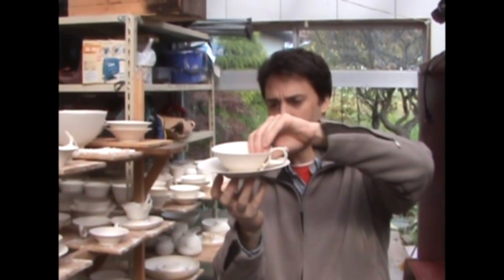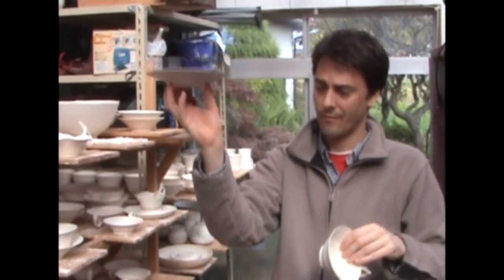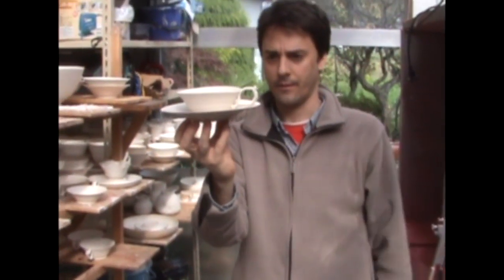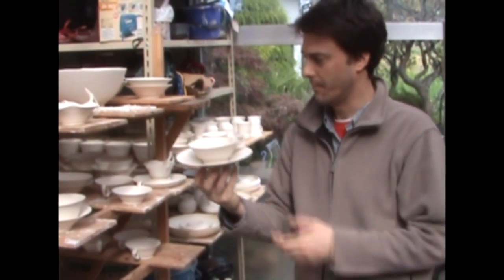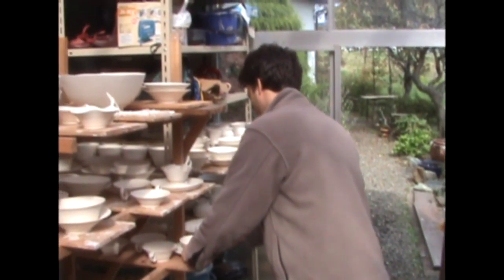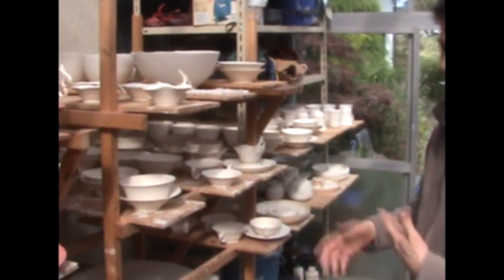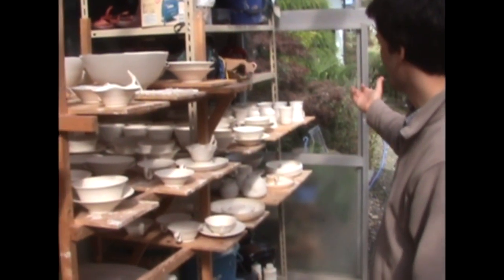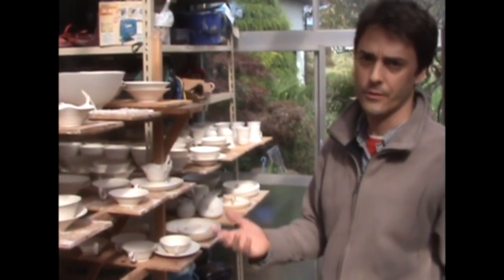So this is essentially what I'm going for — these are the saucers, and that's the teacup. For any given show, I try to make about a hundred of one thing, and the coffee cups can be anywhere from a hundred to three hundred.